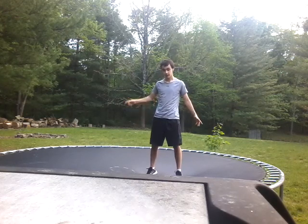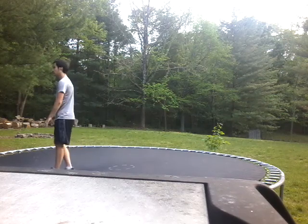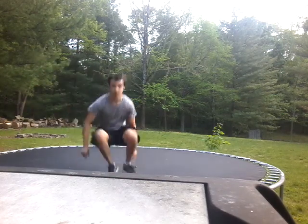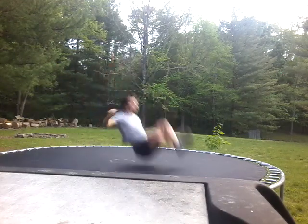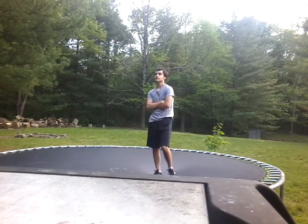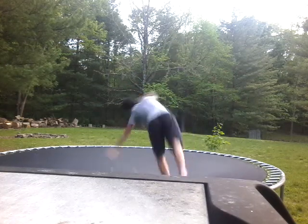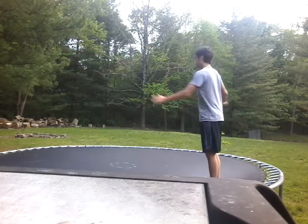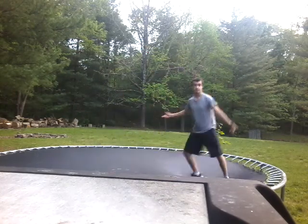A beginner spin, and then an expert spin. Let me see what else there is — a beginner cartwheel. That's in the round-off — now that's the round-off. A beginner cartwheel, and then an expert cartwheel.